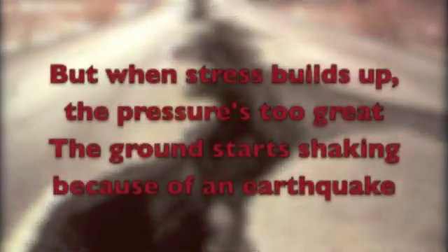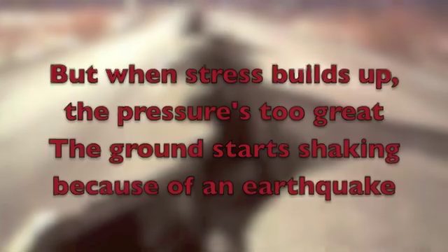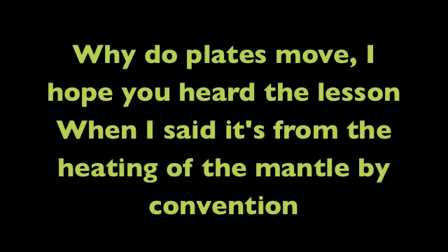When the rock breaks, there's a crack called a fault. Usually plates are locked up like a vault, but when the stress builds up, the pressure's too great — the ground starts shaking because of an earthquake. Why do plates move? It's from the heating of the mantle by convection. The inner core is solid and the outer core is liquid.